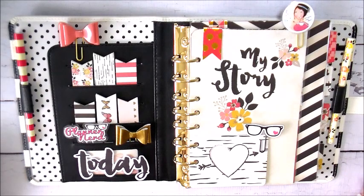Hey planner girls! Today I want to share with you my 2016 setup. I know it's kind of early, but I really wanted to see if it was going to work for me, so I thought I'd get started early.